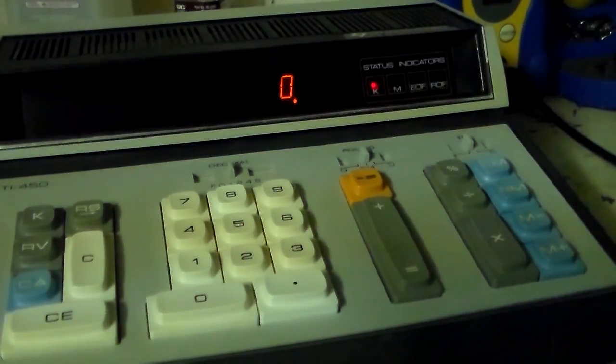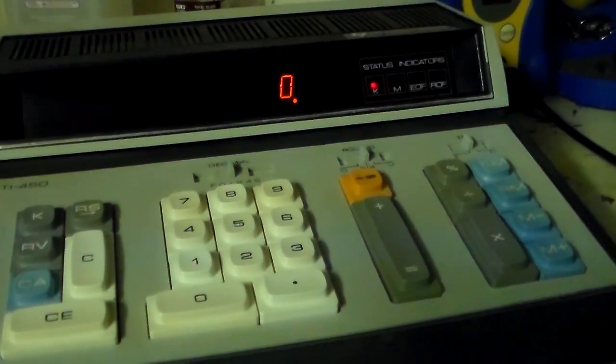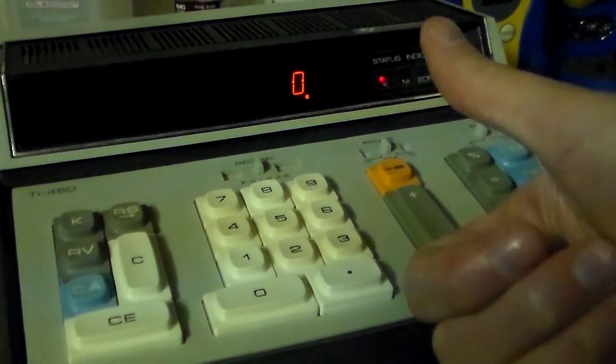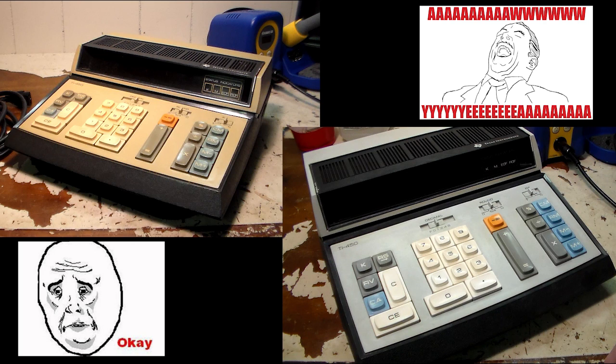I'm definitely pleased with this, guys. The TI-450 with its Panaplex 2 display basically just needed a recap, and the restoration was a bonus — even though it didn't turn out quite as well as I'd hoped. I still think it's a pretty cool calculator. If anybody knows any information on this or can provide me with a service manual, I'd be super thankful. Anyway, thanks for watching, guys — appreciate you subscribing. Take care.